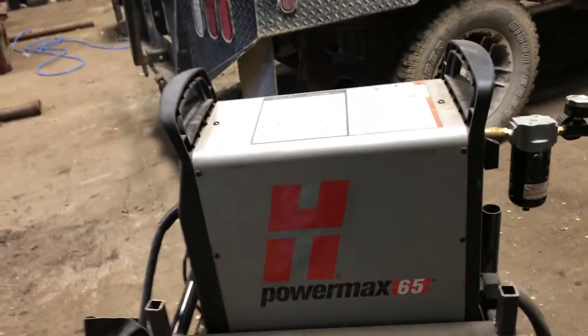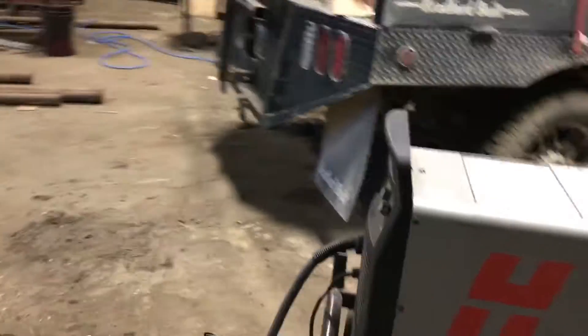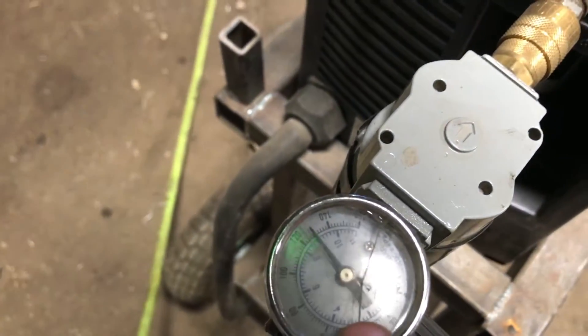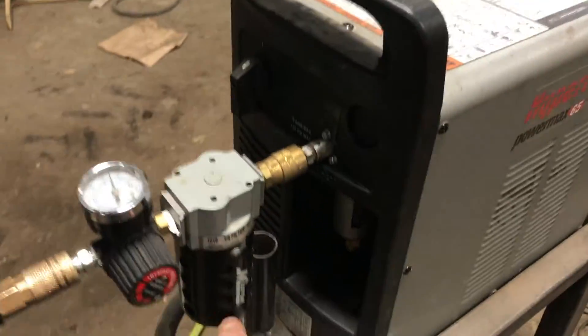Hello everyone. Someone asked me to do a video on the Hypertherm 65 — a pretty good plasma cutter. I've used it quite a bit and had it two years now. I've been wanting to do a video on it. I've got a pressure regulator on the back regulated to 130 pounds, since the air compressor puts out too much. There's a glass gauge rated for only 135 pounds and I don't want to break it. I also added an air dryer to help keep moisture out.